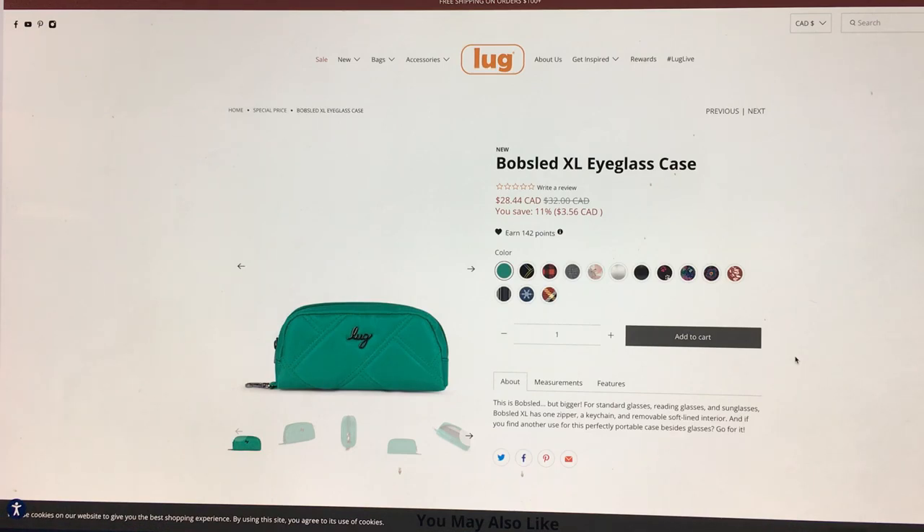So far it looks like a Bobsled — doesn't look any different — but it does have a different quilting. It's got the max basket weave quilting, which I love. I think it looks more elegant and less dated than the other quilting pattern. It'll stand the test of time and highlights the colors better, since busy quilting takes away from the beauty of the print. Also, the Lug logo really stands out on a smooth surface.